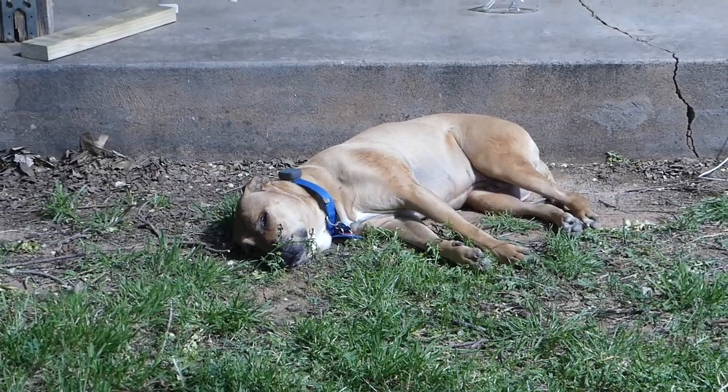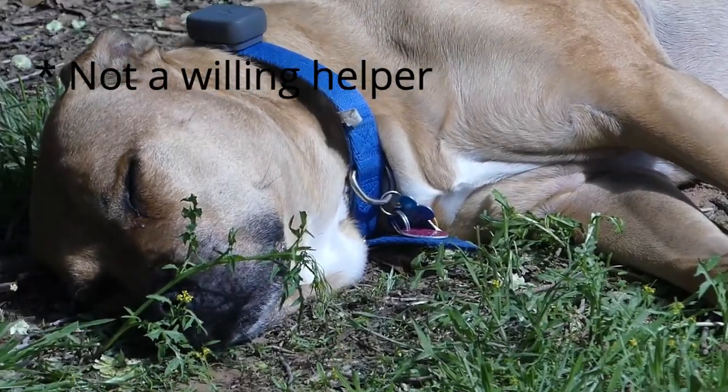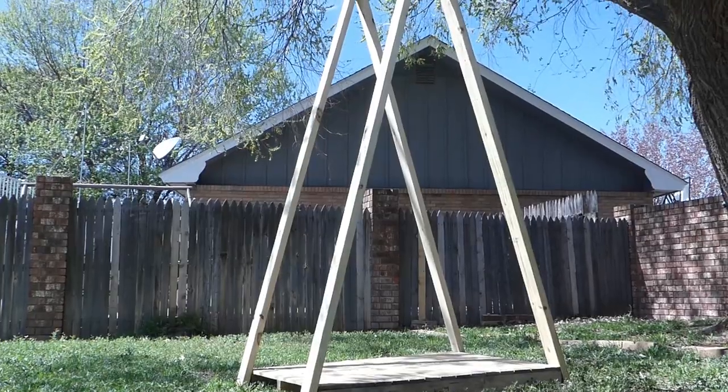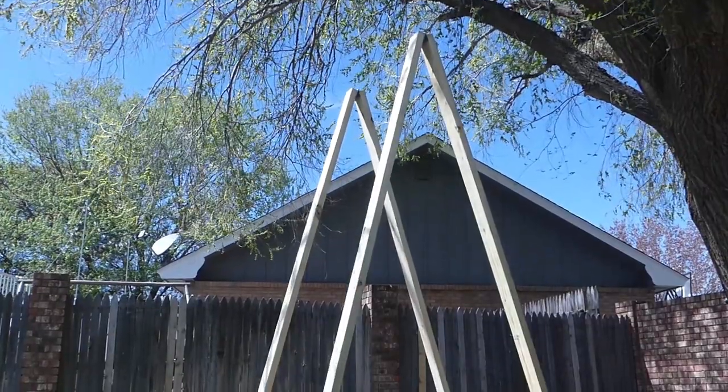If you've got a willing helper to hold the frame, it might be easier to gauge the angle as you drill. Set the A-frame upright and run two 4-inch screws into each hole. Use a level to ensure the 2x4s are straight. Do this on all four legs of the A-frame.